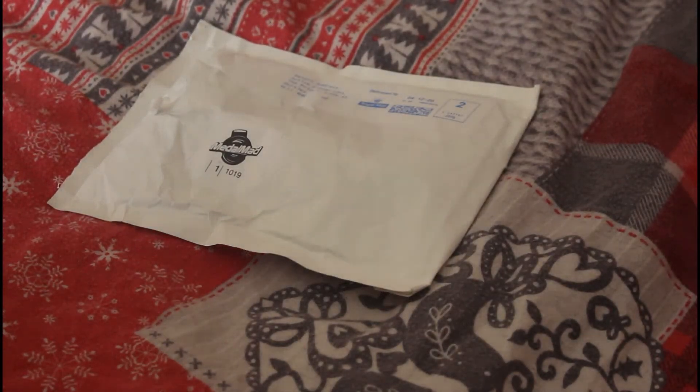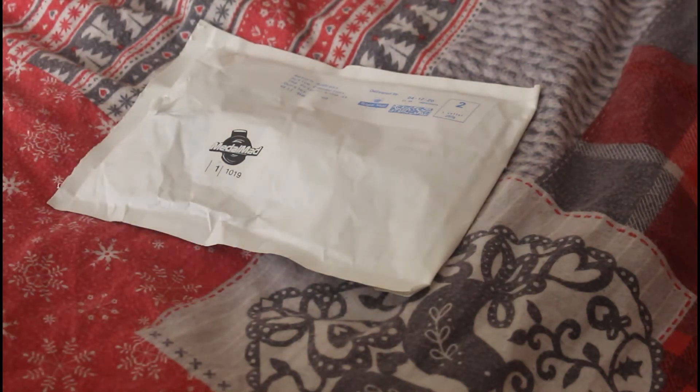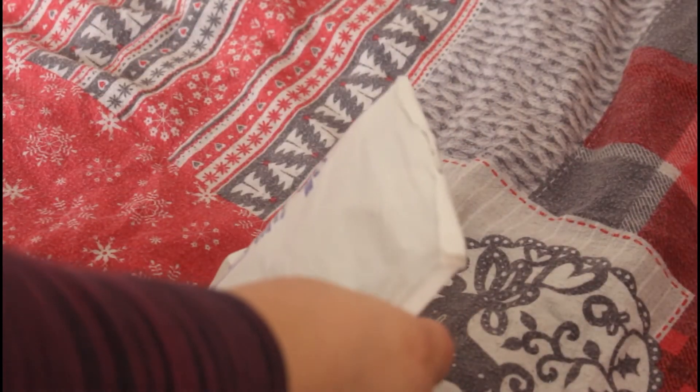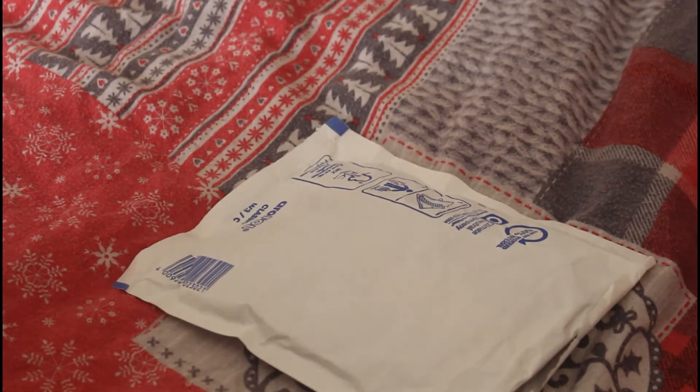Hi everyone and welcome back to my channel. Today I am doing another Medal Maddam unboxing, so let's crack into it. I hope everyone's having a lovely Tuesday — yes, it is Tuesday today.